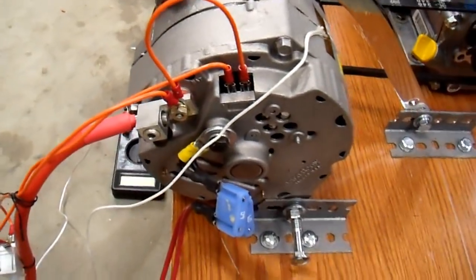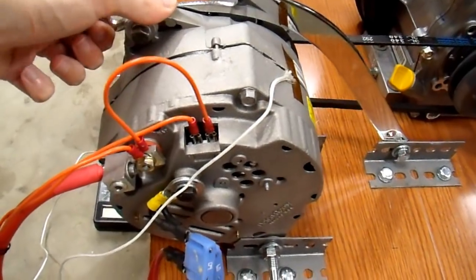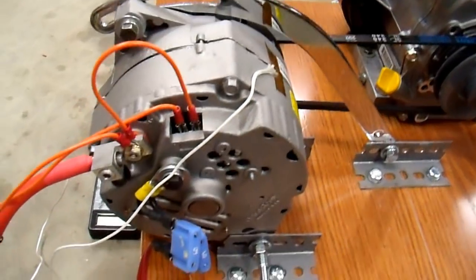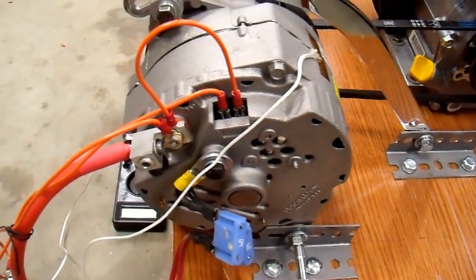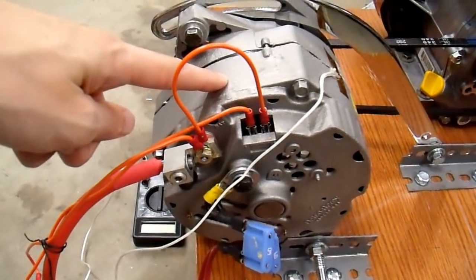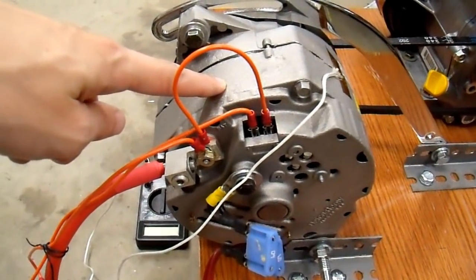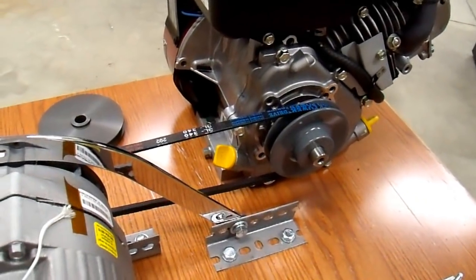So I sold that and ended up buying this alternator. This is also a 27SI from my local auto parts store, and this one actually cost me less than the 10SI did — with an online coupon and other things you can get these pretty cheap. This is also a 100-amp model like the last one. I found out after I hooked it all up that this one performs the same as the other one did — about 5 amps more, which is just manufacturing tolerance. So that means the other alternator was already a 100-amp model, which was kind of disappointing.